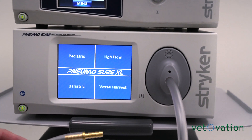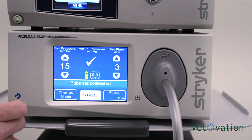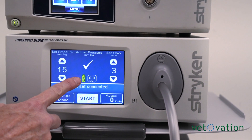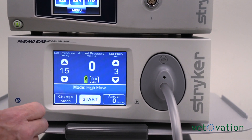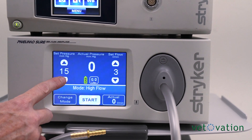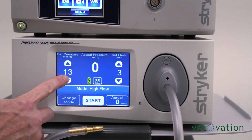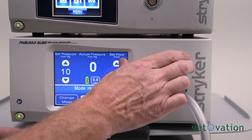The CO2 insufflator goes through a self-test. You're going to want to select high flow and check to make sure that your gas is full. If this gas was showing red, it would mean your bottle is empty and you would not start a case. Adjust your internal abdominal pressure down to 10 and turn your flow up to 10.